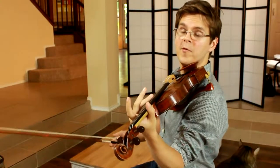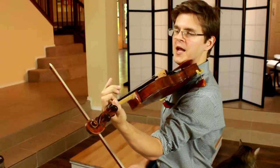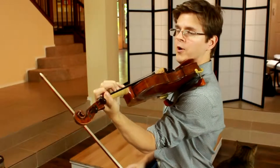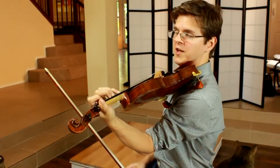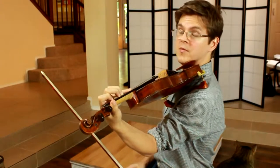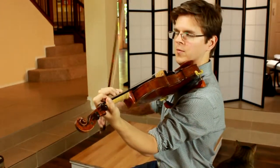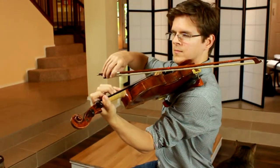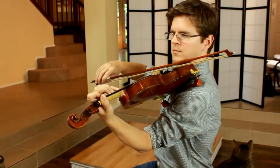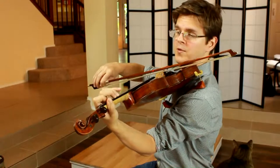Let's get used to some fourth finger extensions. On the G string, I'll place my A, B, C, and D. What I want to do is practice extending the fourth finger, changing the shape of that finger. It usually is going to end up a little bit straighter. I can practice that with rhythms.